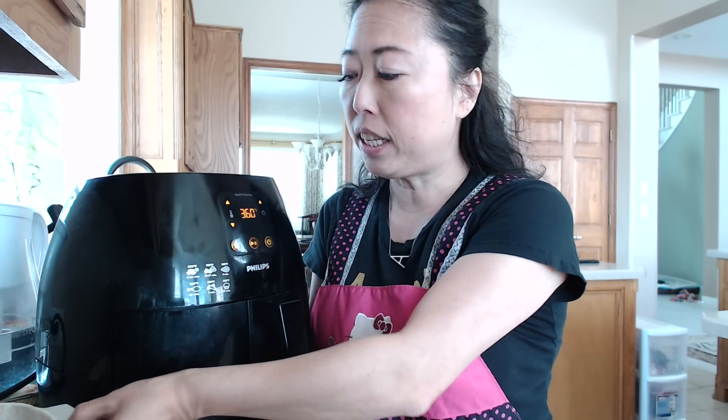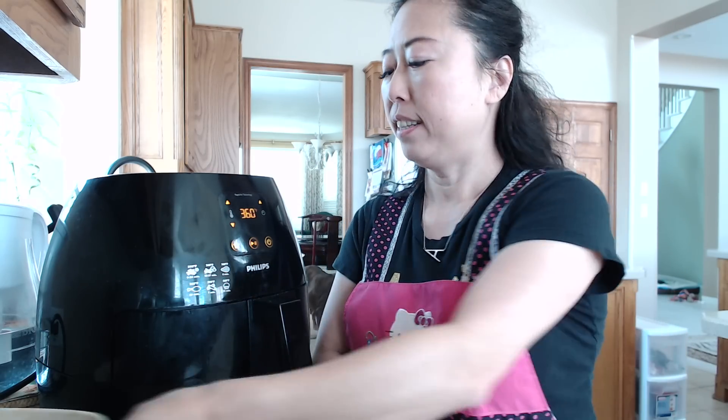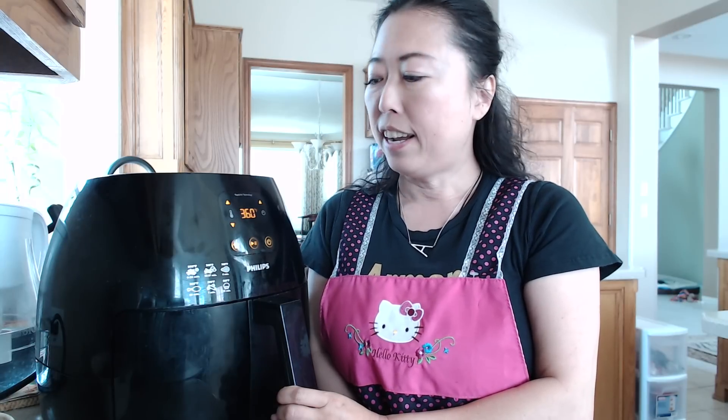Hello everyone, Amy's here. Welcome back to my channel. I'm back again with another video and today I'm going to show you how I can easily cook this rib dish in my Philips air fryer. In less than 15 minutes I can have a delicious barbecue rib dish. So if this is something you like to watch, please stay tuned.